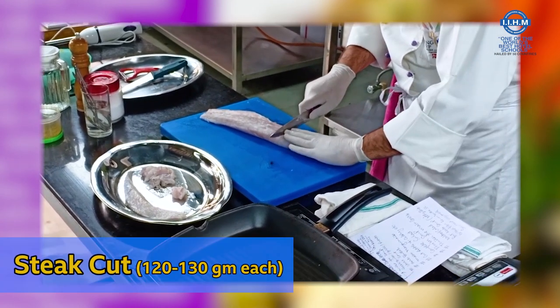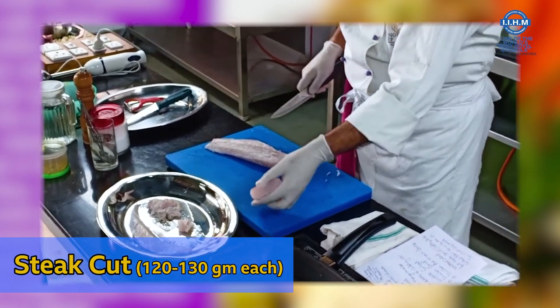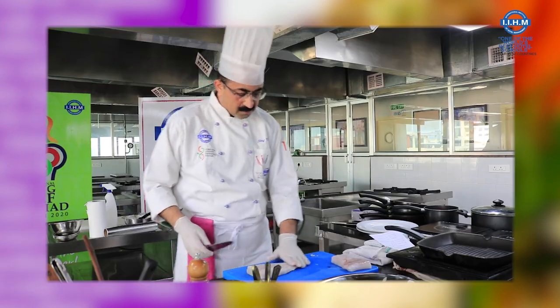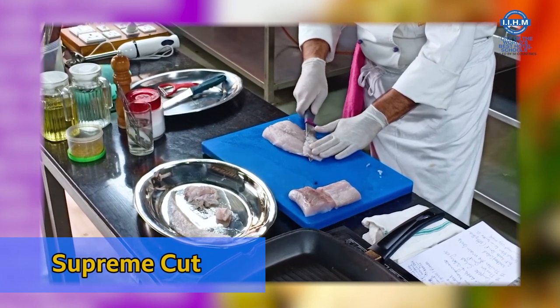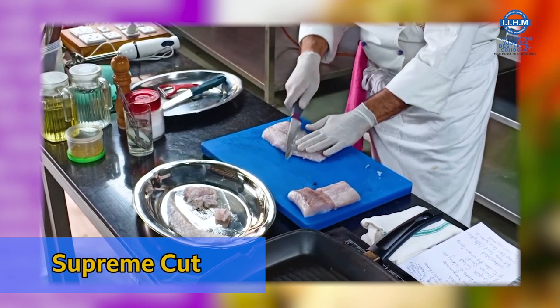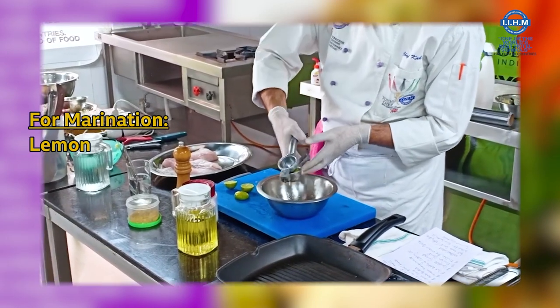This steak is around 120–130 grams in weight — one steak. Going on to the other side, this is fish. I am going to cut supremes and mix all these ingredients.